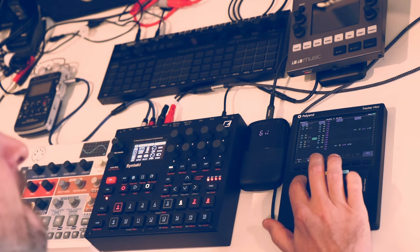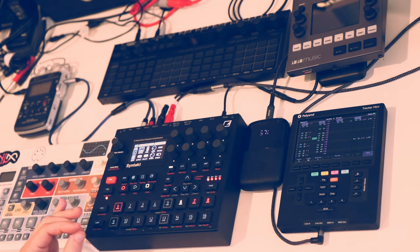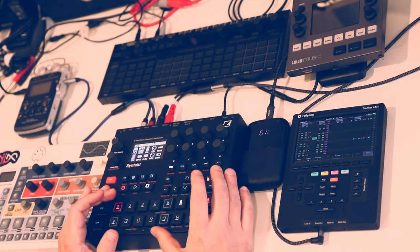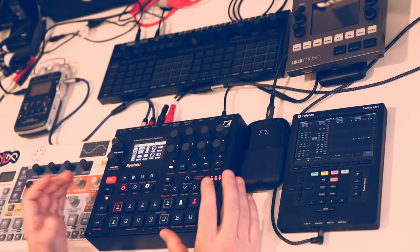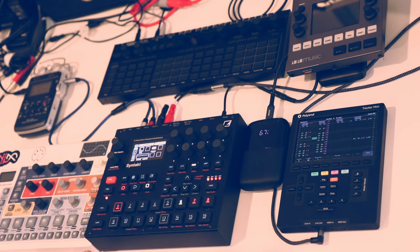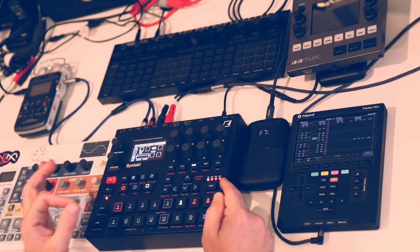I want to talk about copy-paste functionality, because in the Elektron sequencer it's really critical for speeding up workflow and keeping things consistent. If I've put a lot of time into parameter locks on a single step, I don't want to do that over and over — I just copy that step and paste it. You can also copy and paste entire patterns, pages of parameters, or pages of trigs. It works really well once you memorize the shortcuts, though the shortcuts aren't always obvious.